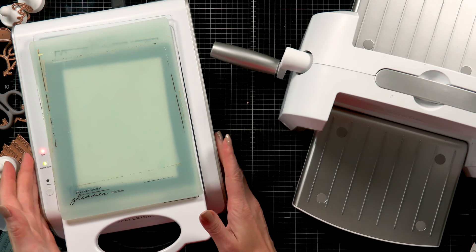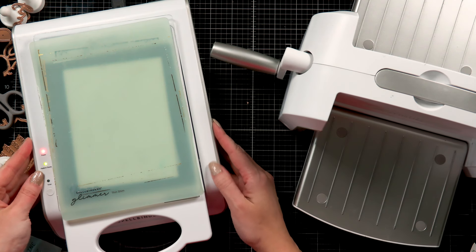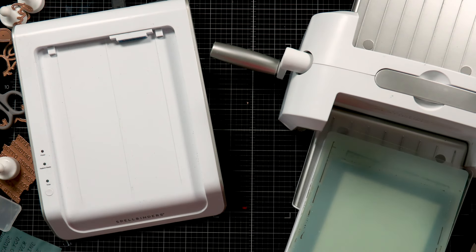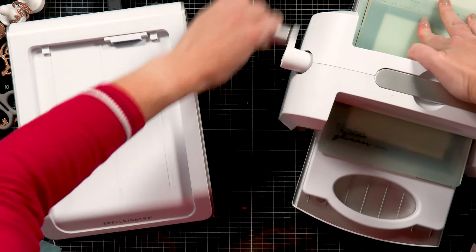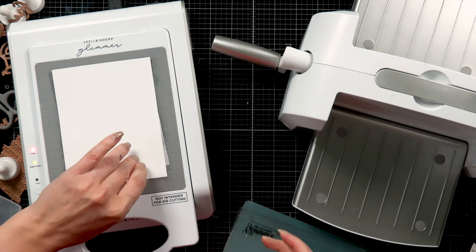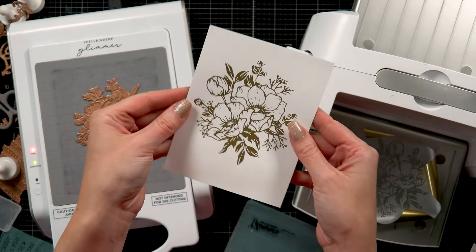I'm going to use the Glimmer Hot Foil system together with the Platinum 6. The Platinum 6 is going to apply the pressure — the Glimmer is providing the heat and the Platinum 6 is providing the pressure. It takes about one minute for that light to blink and for the plate to get good and hot. Now that the light has turned solid green, I can take the platform out of the docking station and slowly send it through my Platinum 6 die-cutting and embossing machine to apply pressure and transfer the beautiful design onto the paper.